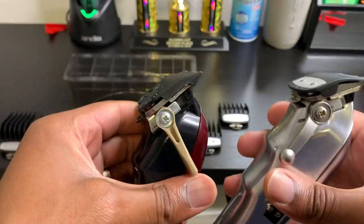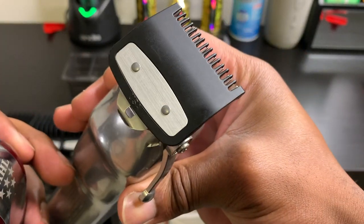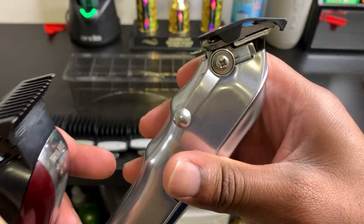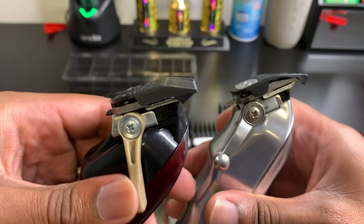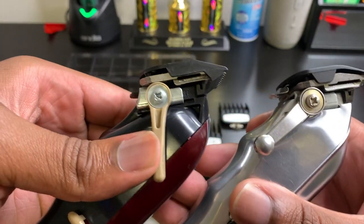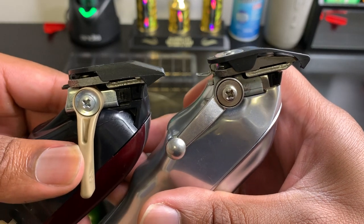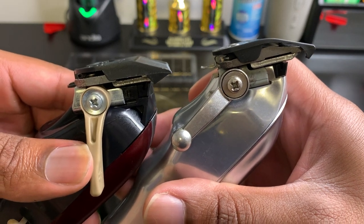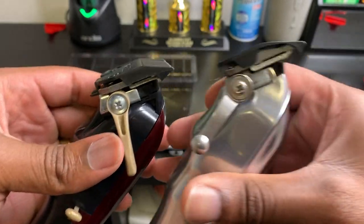I wanted to have a better comparison. On this clipper, I got the 0.5 guard on there and it's in the open position. On my Magic Clips, I got the number one guard on there and it's in the closed position. When I hold these clippers right next to each other, they show similar measurements — so these two blades fade right into each other, and that is what the lever is for.